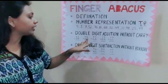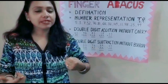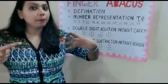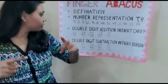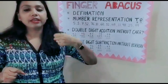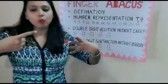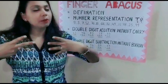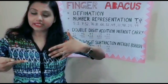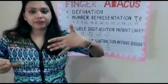Next question: 42 plus 51. For 42: 10, 20, 30, 40 — then 1, 2. So that's 42. Now for 51: the left hand 10's place has the value 50. So 51 — 50 and 1.